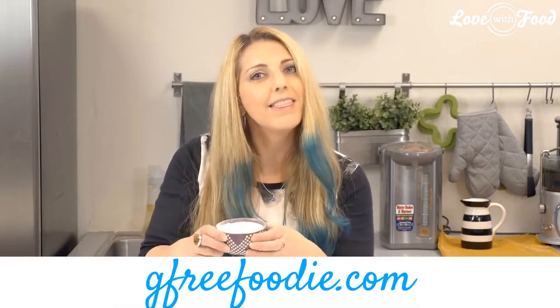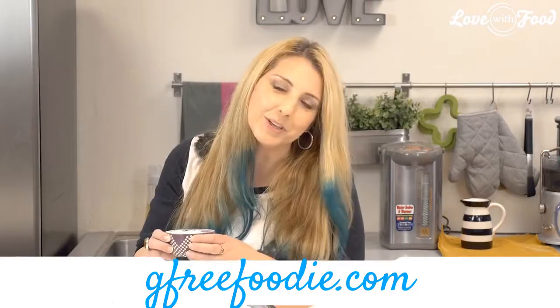If you want to find out more about how to use xanthan gum or guar gum in your gluten-free baked goods, you can check out the blog for my guide. Otherwise, that's what xanthan gum is — I'm happy to introduce you.